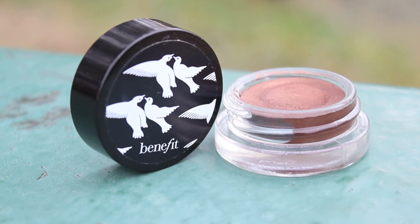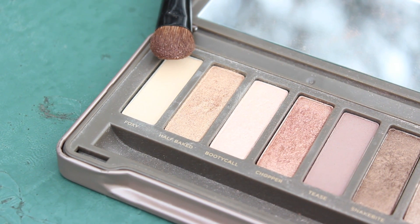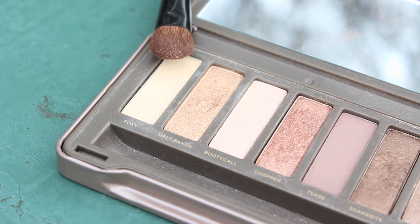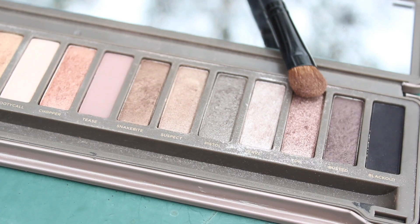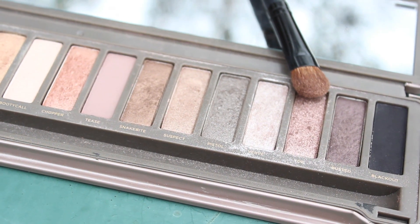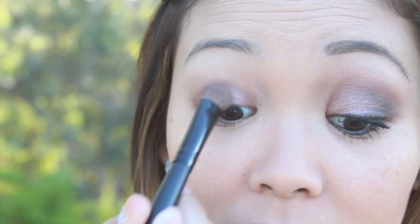Moving on to the eyes, I'm taking Benefit Creaseless Cream Eyeshadow in Busy Signal and applying that just on my lid, stopping at the crease — these don't even need a primer, they're so awesome. All the eyeshadows I'm going to be using are from the Urban Decay Naked 2 Palette. Starting with Foxy, I'm applying that on my brow bone and inner corner for highlight, then with YDK I'm applying that right on top of the cream shadow.